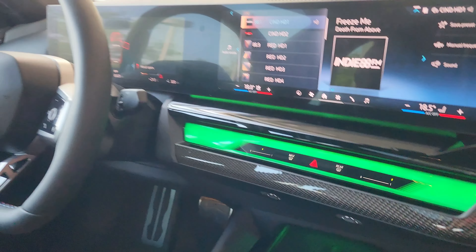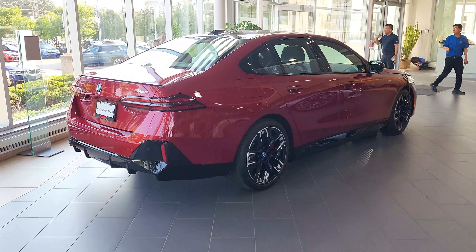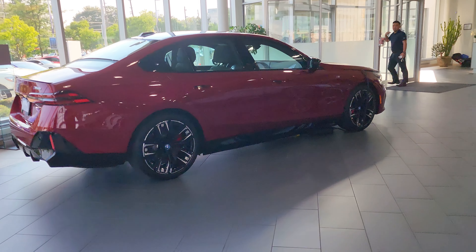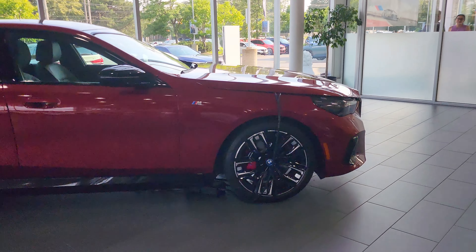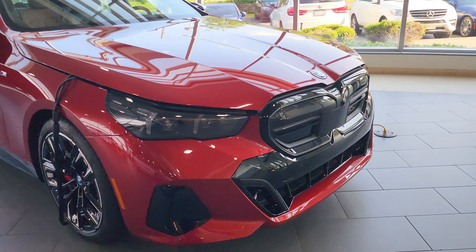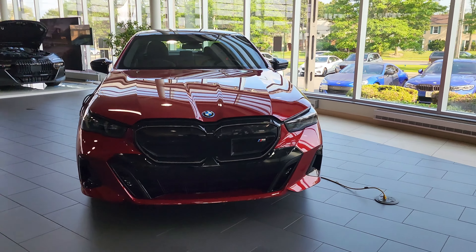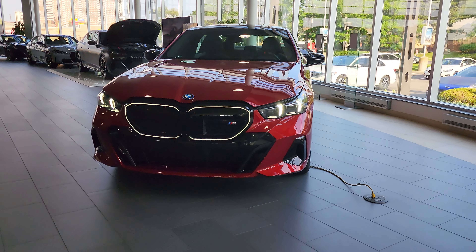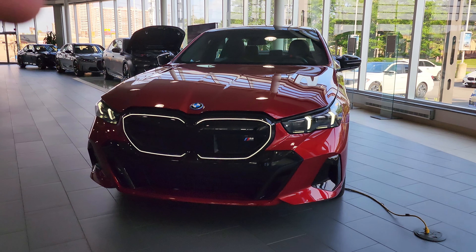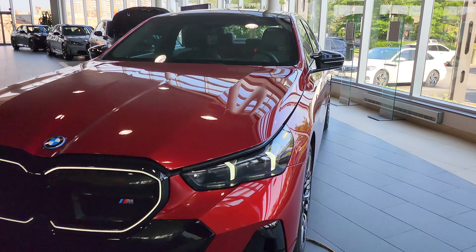Let me switch over to the driver's side because I'm getting a lot of glare from the sun. This gives us a quick look at the outside again — I am in love with that illuminated grille. It looks so cool; when this thing drives at night, it just screams 'get out of the way.'